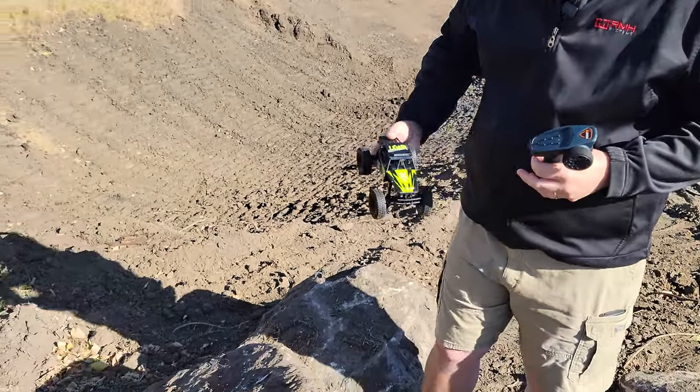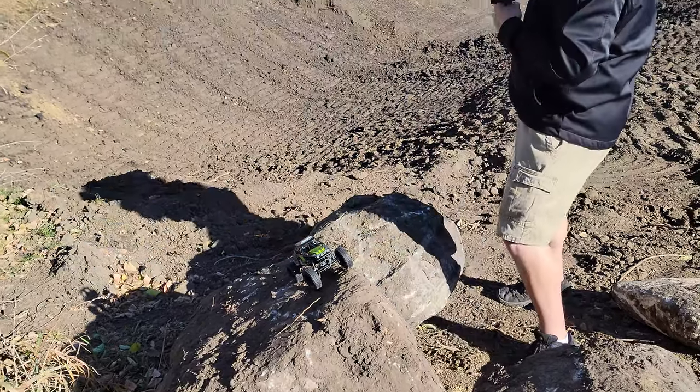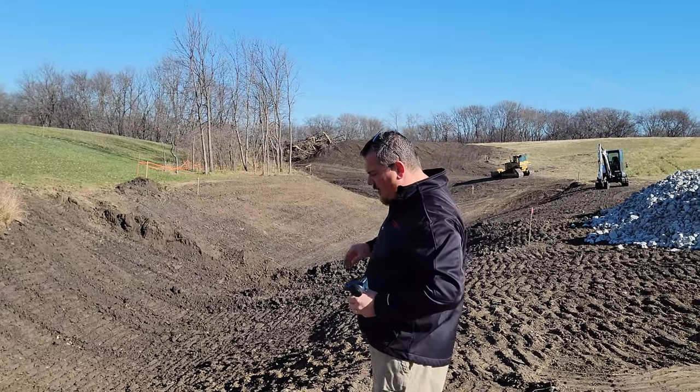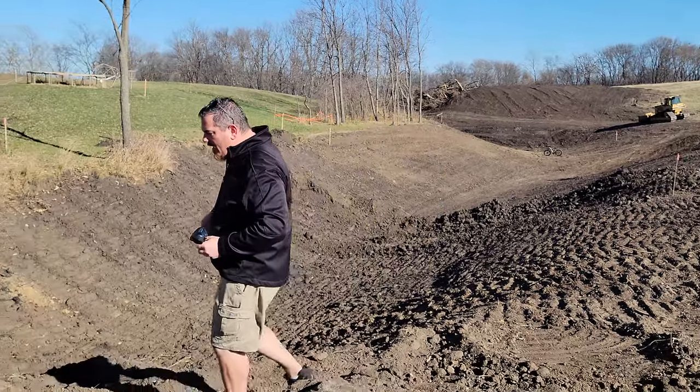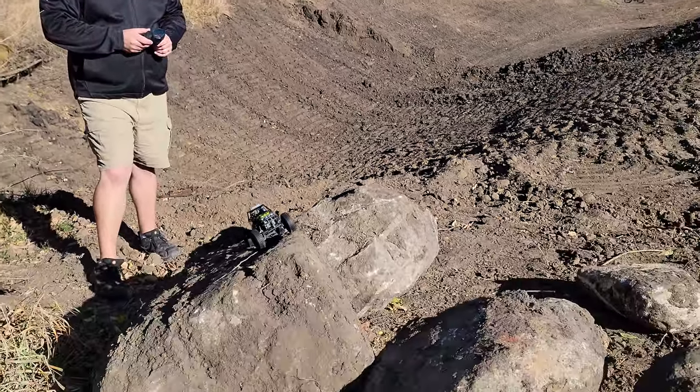Okay guys, so we're gonna start right here. This is our soon-to-be pond. As you can tell, it's starting to shape up — pun intended — but it's not done. There's actually more work to be done, but let's go ahead and see this thing.